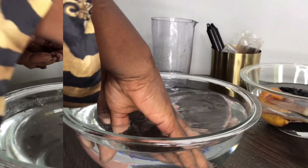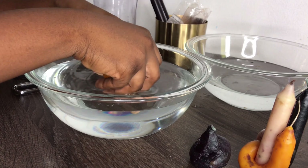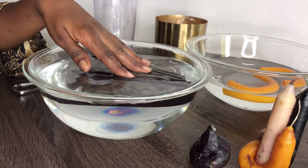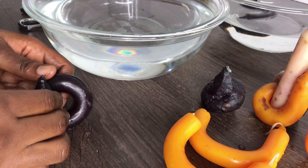I decided not to do more of the colorful ones because these neutral colors actually work with the vibe I'm going for in my living room. So I made use of them however way they turned out. At some points the water got cold since it started lukewarm, so for the last two candles I had to add more hot water.